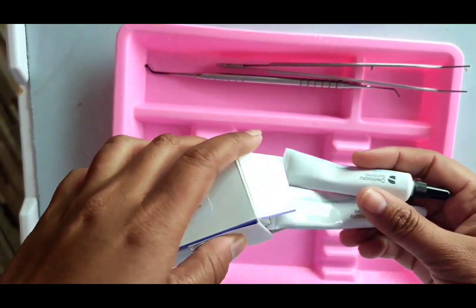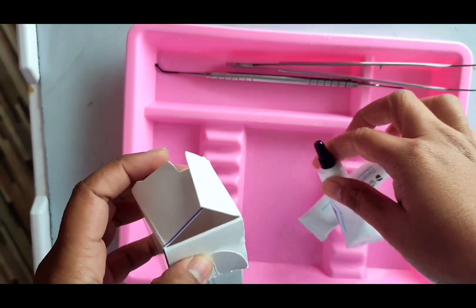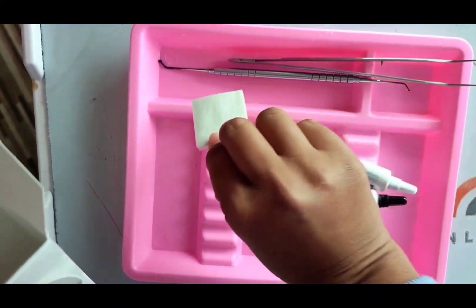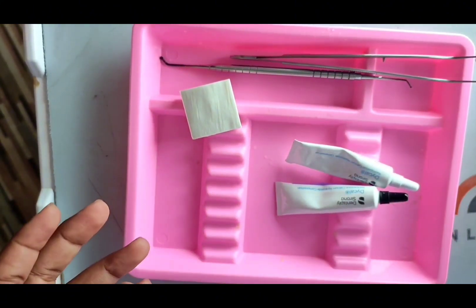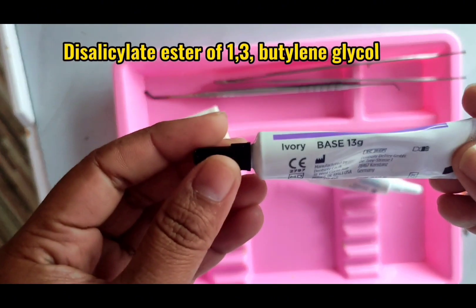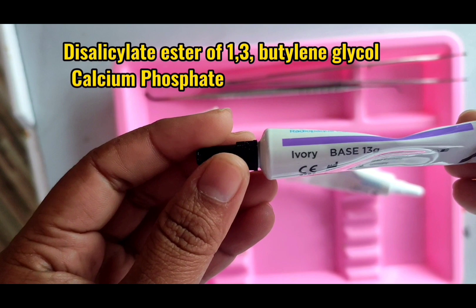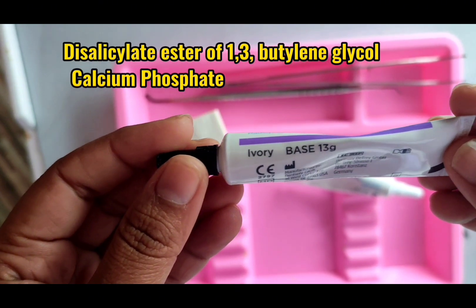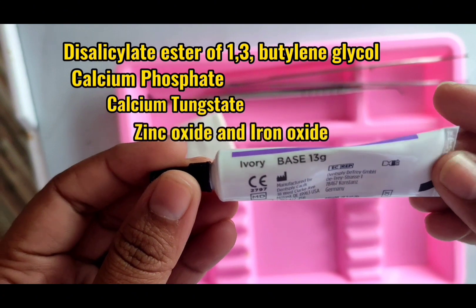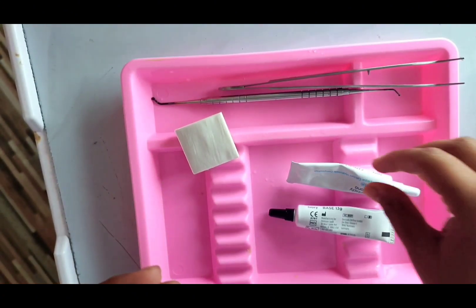Dycal comes with two tubes — one is the base and another is the catalyst — and a parchment paper pad. The base paste is composed of disalicylate ester of 1,3-butylene glycol, calcium phosphate, calcium tungstate, zinc oxide, and iron oxide.